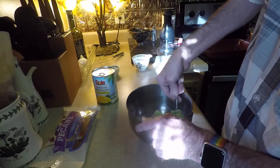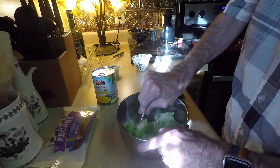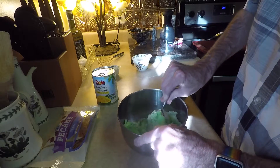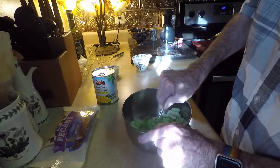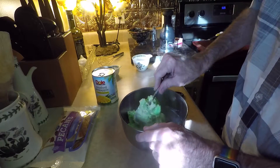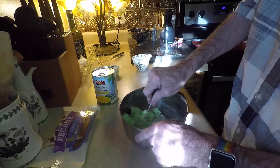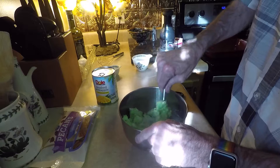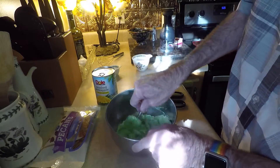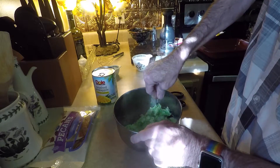Mix it all in together. It's going to be a little stiff at first — that's okay. We just want to get it all blended in really, really well. It'll take a little bit of effort but it'll be worth it. You can see the cream cheese turns a nice bright green.